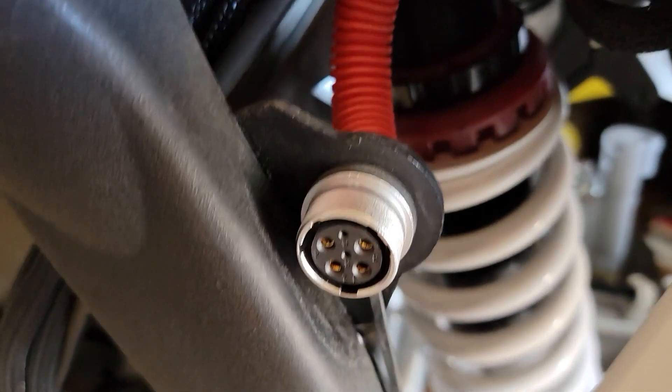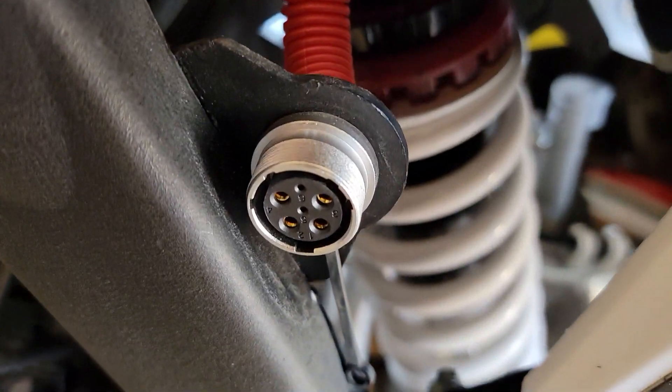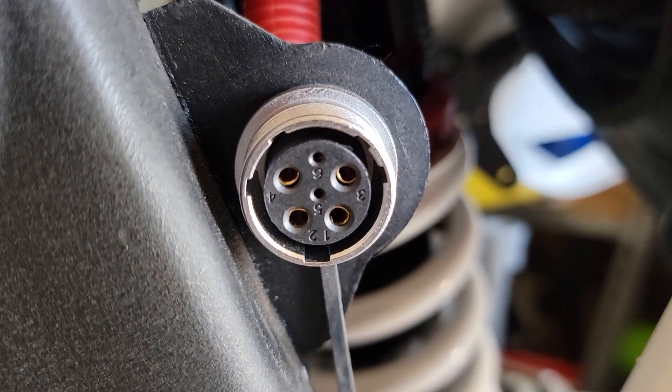On the bike side, here are the six pins. You can look at another video where I've shown that only two of these are connected. I'm seriously considering just changing this out to something else that's waterproof and maybe tucking it up inside.